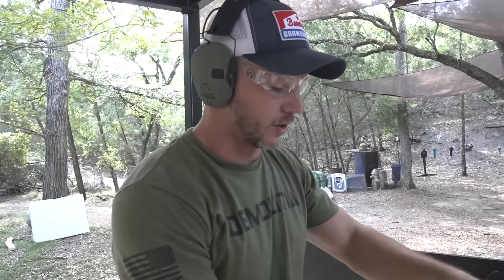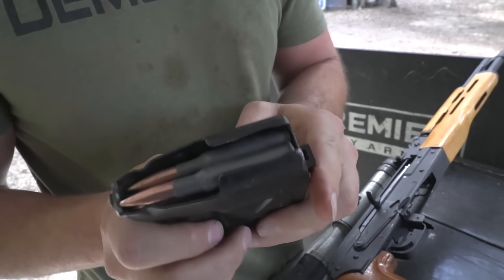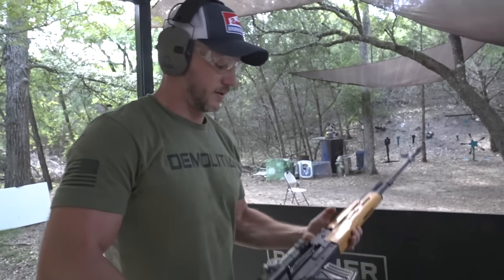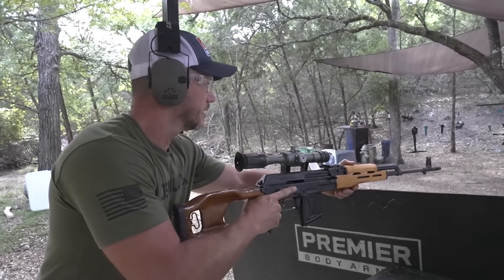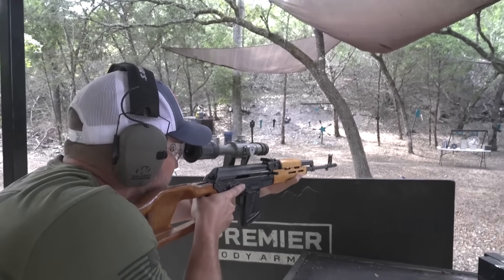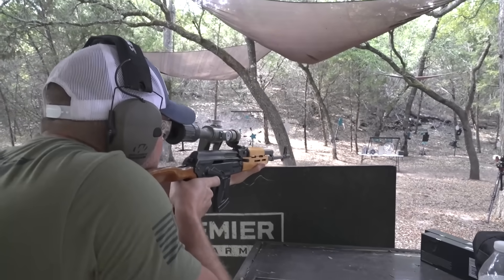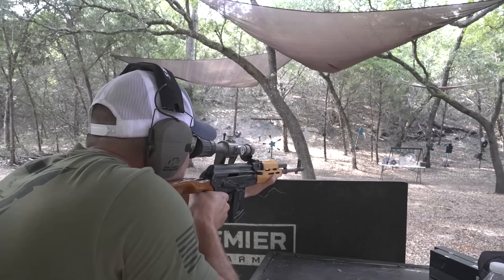7.62x54R — very powerful, it's a big round. So we get the old Dragunov out, and we're going to probably make it through everything. I'd be very surprised if this stops it, but there's only one way to know. We got the big boy coming in hot.